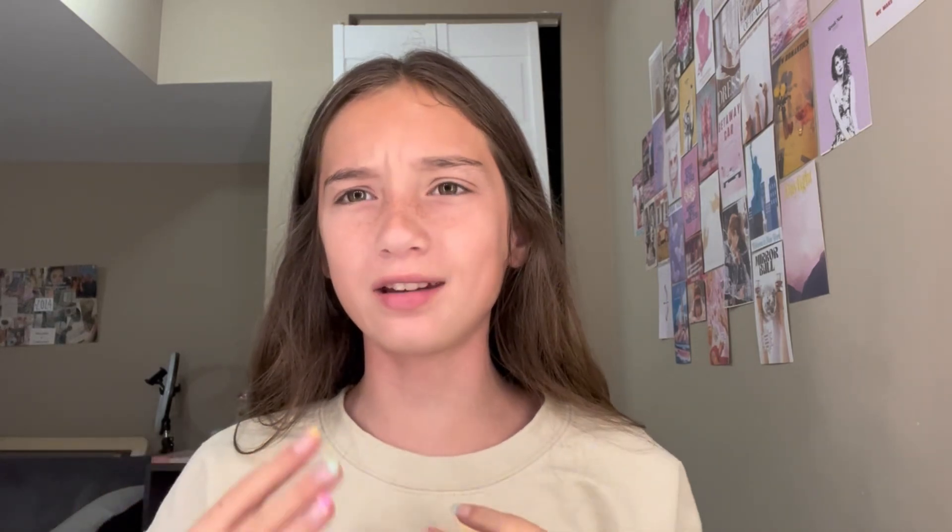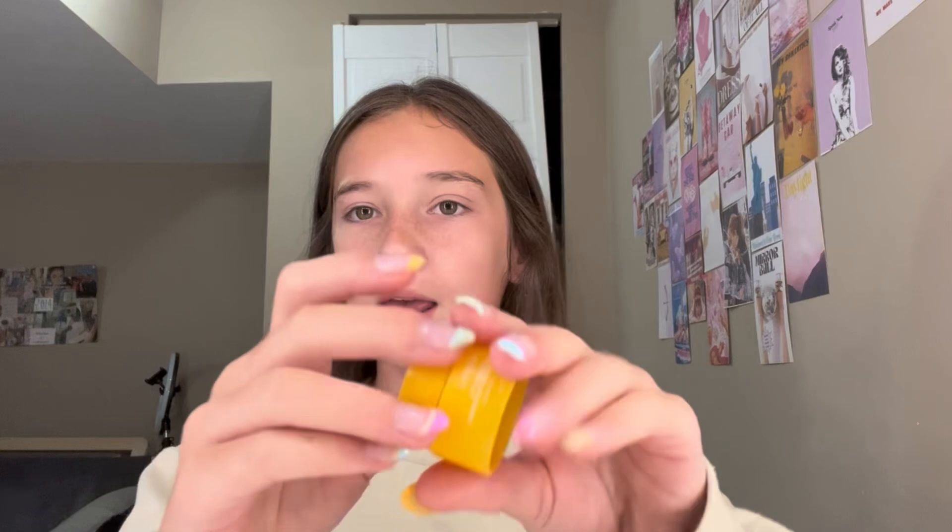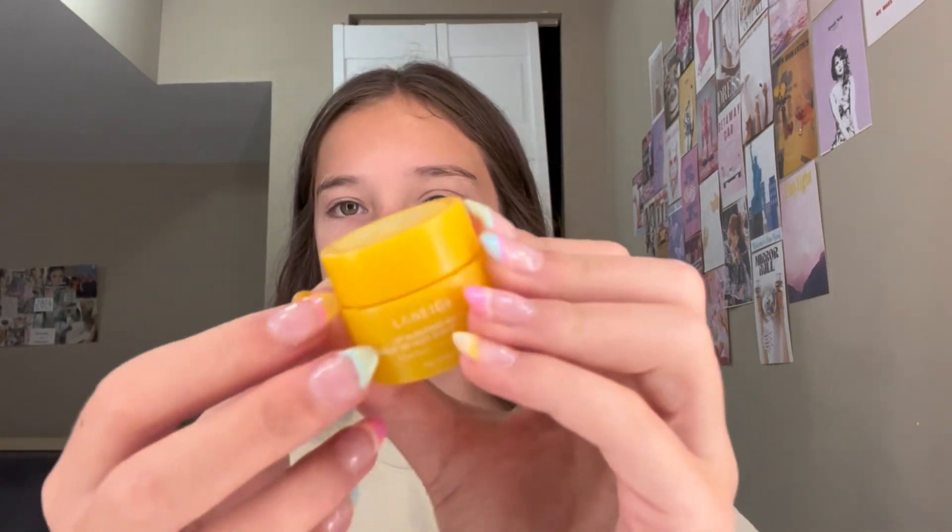Now I'm gonna let this sit for like two to five minutes so they can cool down and not interfere with the makeup. But I am gonna put on some of this Laneige lip sleeping mask — this is the mini one in mango.